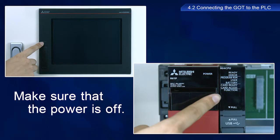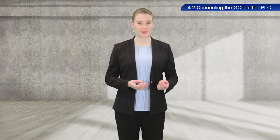Make sure the power to both the GOT and PLC are turned off before starting this procedure. After you have checked that the power is turned off, connect the GOT to the PLC with an Ethernet cable.